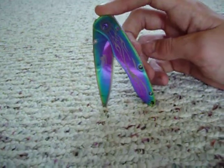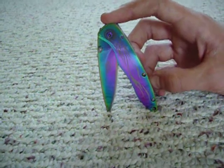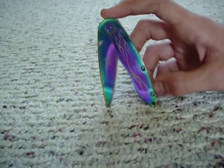Look it up — Wilcor Rainbow Blade. Limited time offer only, please contact for details. See you later, thanks for watching.